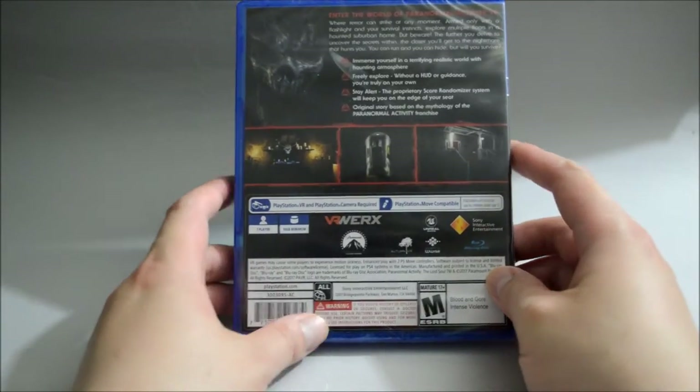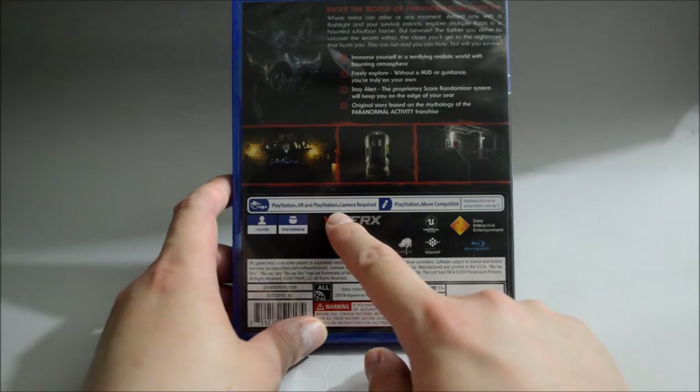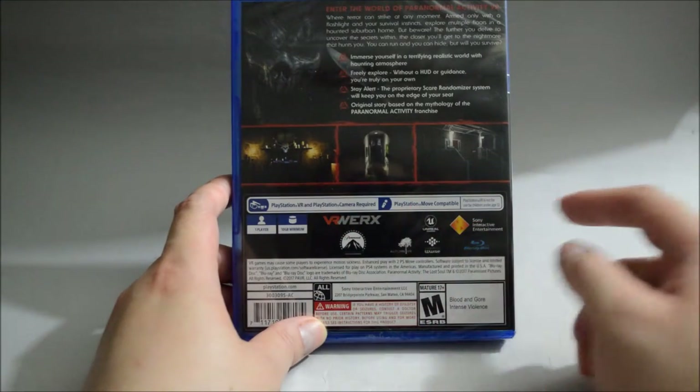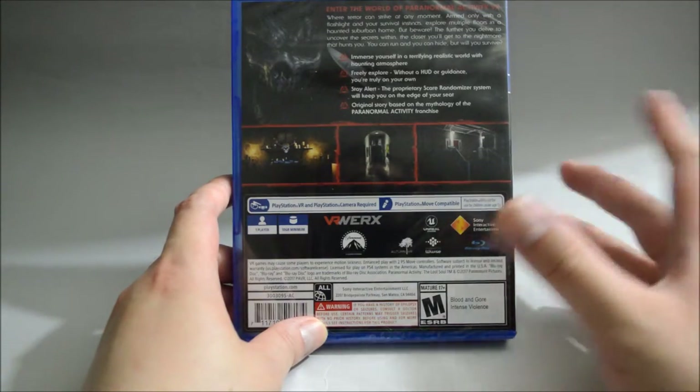So now let's look into some detail here. They require PSVR and the PS Camera. Also, PS Move is compatible. But just like I said, they recently patched it, so you no longer require those to play it.